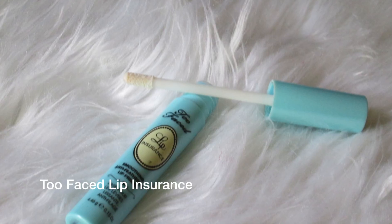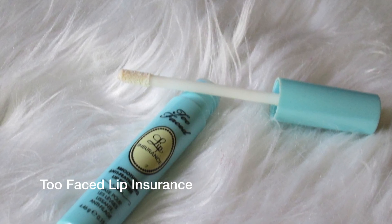I'm going in now with my Too Faced Lip Insurance just to give myself a good prime coat. With something like this — a full glitter makeup look — you're not going to be able to do much in the way of upkeep, so it's really good to lay everything down clean.